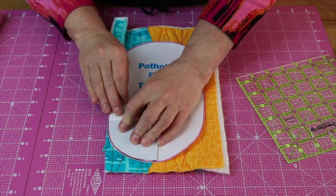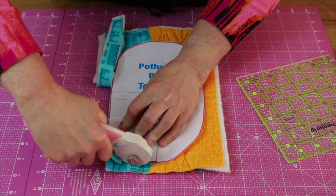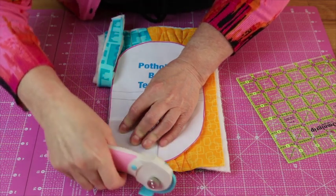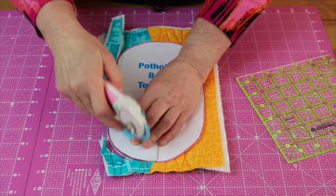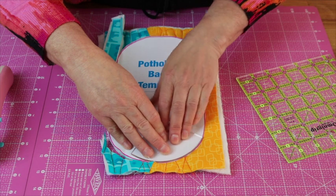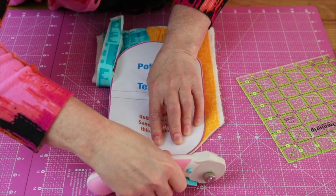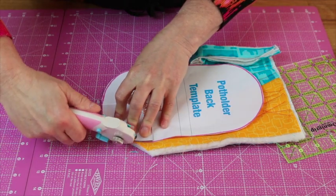Take your curved drunkard's path ruler and use that as a guide to protect your fingers. I'm very risk-averse so I don't like to use a piece of paper template with my rotary cutter. If you wanted, you could cut out your template on cardboard or something stronger and you wouldn't necessarily need the drunkard's path ruler to protect yourself. Then you can just ease it round — it's pretty forgiving, so even if you cut through some of the paper that doesn't really matter. It'll all even out once we do our binding. Once you get to the edge you can go back to your straight ruler.